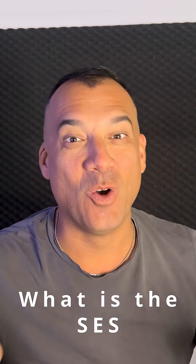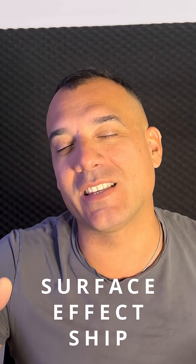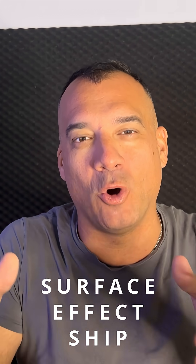Hi guys, it's Daniel from Big D. Today we are going to see what is the CESS — which is not what you are thinking, dirty minded. The CESS is the surface effect ship. It's a cross between a hovercraft and a catamaran. Let's see it together.